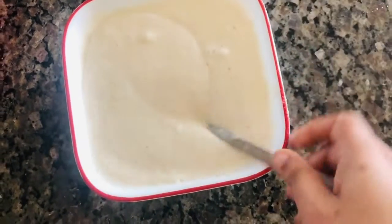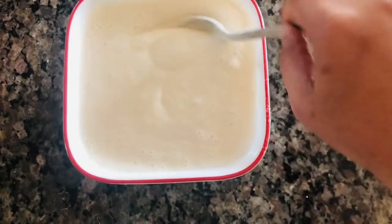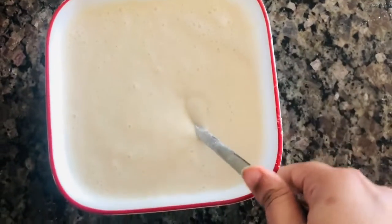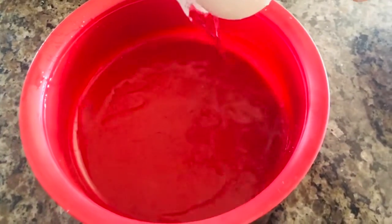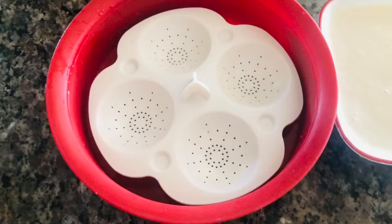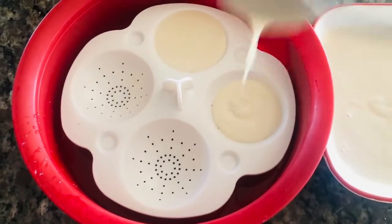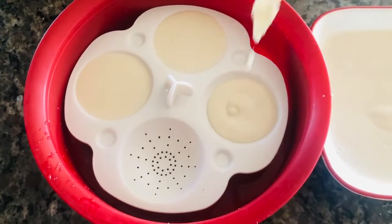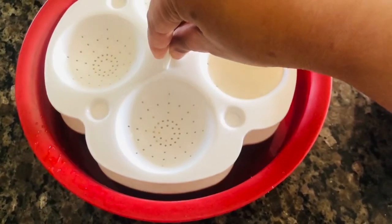You can use the idli to make the idli soft. You can keep it soft. I'll do my plate — I'll place my plate in my microwave. I'll place this for you and you can find it on Amazon.